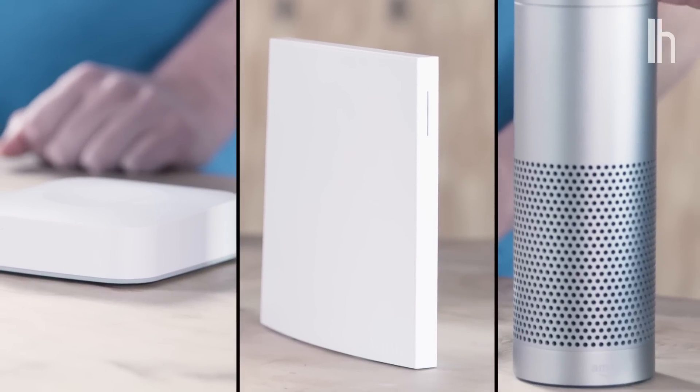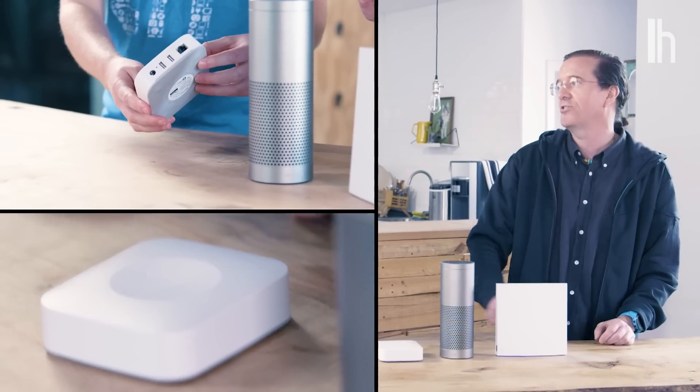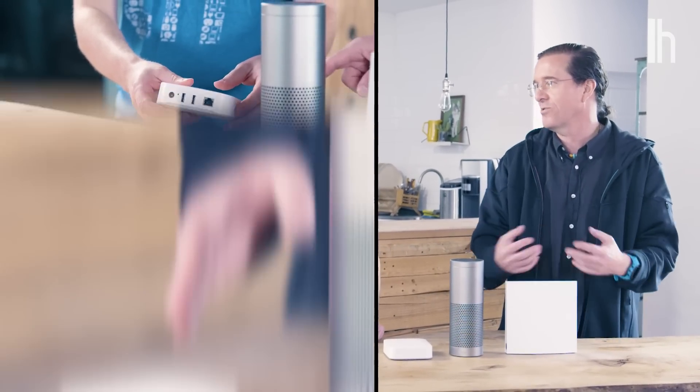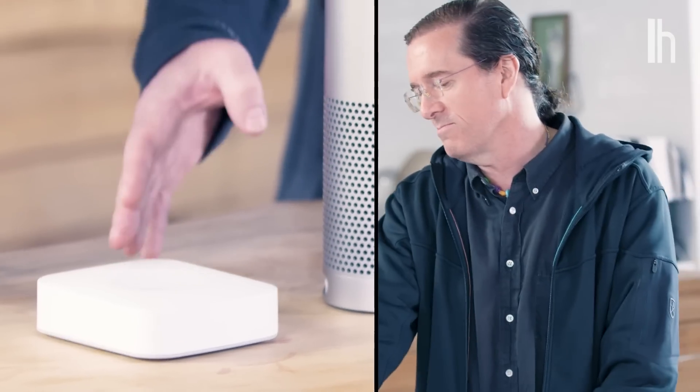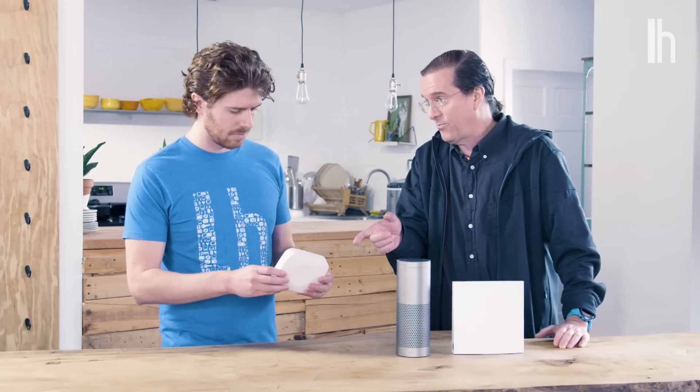We've got three smart home hubs here. The first question is: to hub or not to hub? With a lot of these devices, they don't go wirelessly directly to your router, so you need a little box like this that you plug into your router, and then wirelessly connect to a device — a water sensor, a camera, whatever. This one is from SmartThings, owned by Samsung, so it works with a lot of different devices. It's about $80 just for that piece.